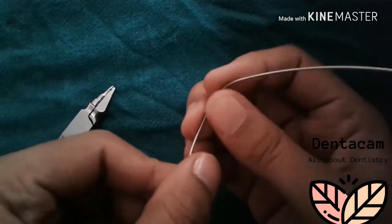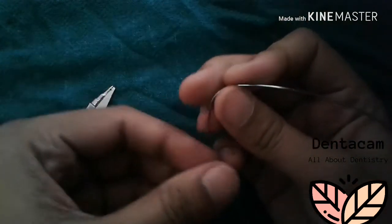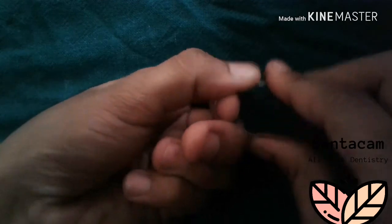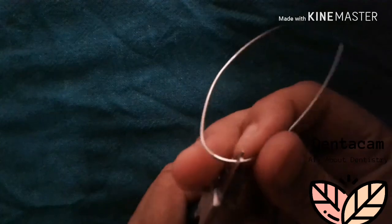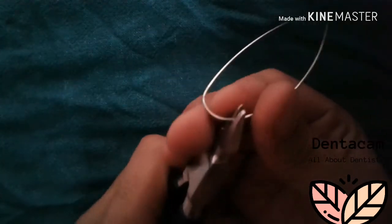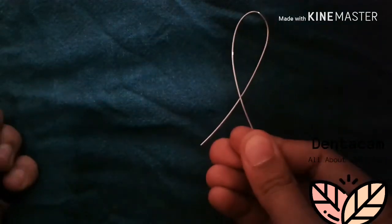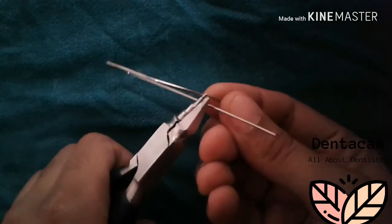It should be a smooth curve without any sharp bend. Compress the U-loop once the U-shaped wire is ready.